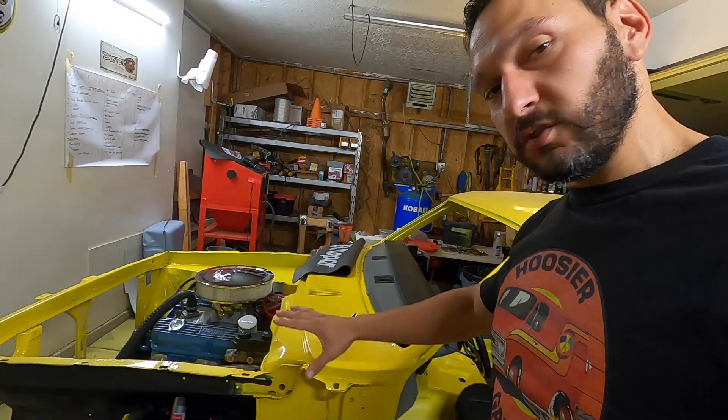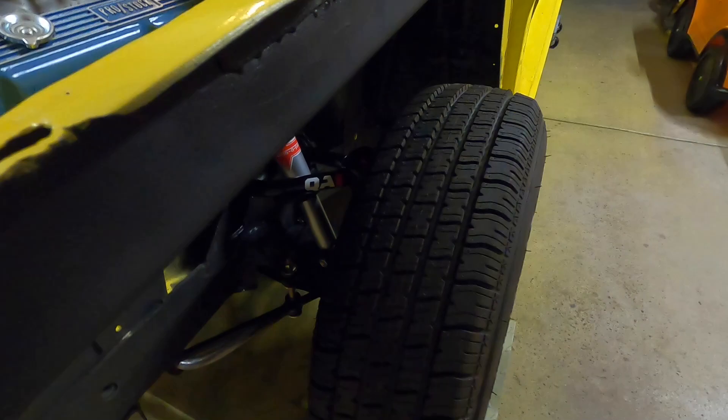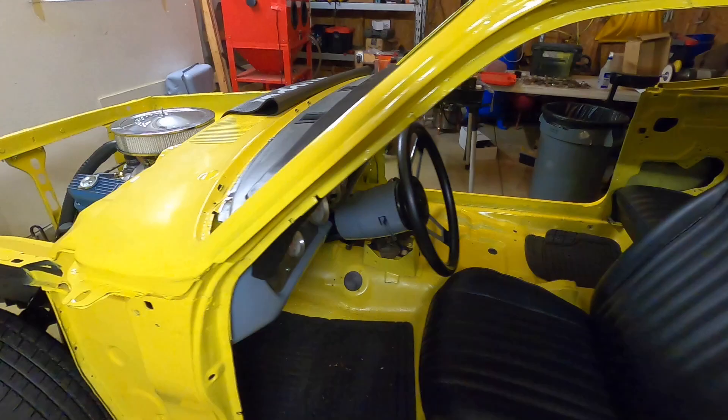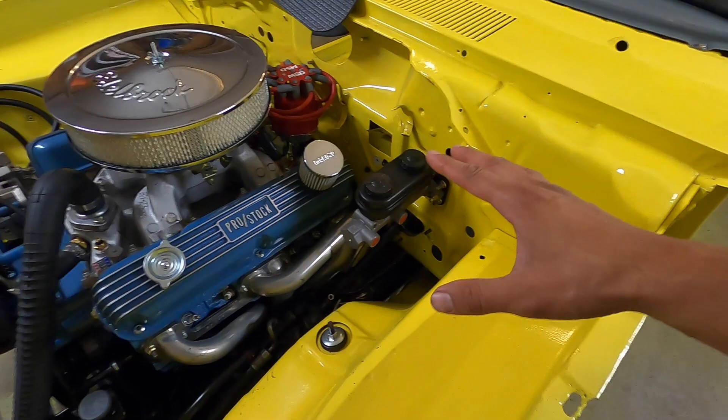We finished up our disc brakes — this was factory disc. We got our drums on, got our rear diff lubed up. We got our manual brake in, and I got all the lines coming in. Should be in tomorrow.